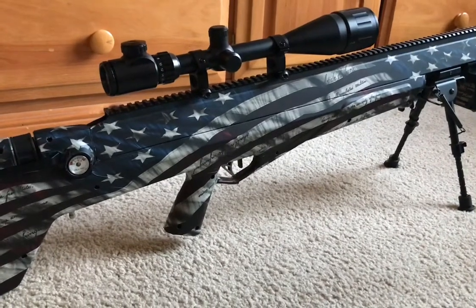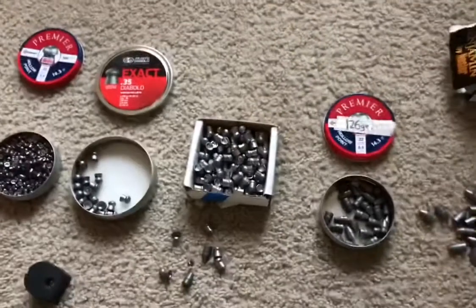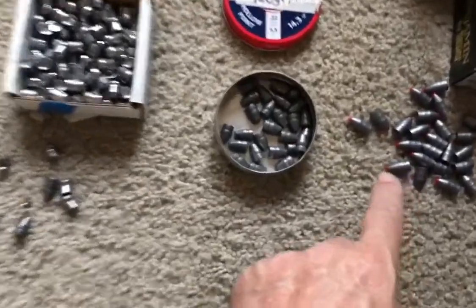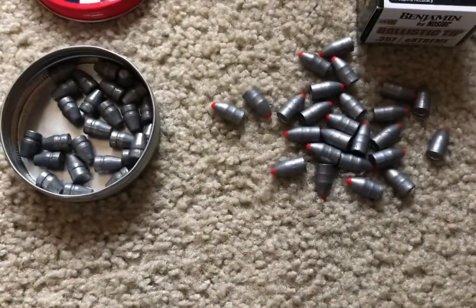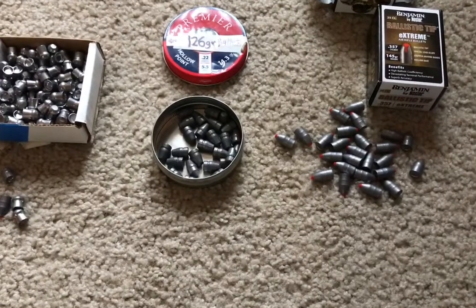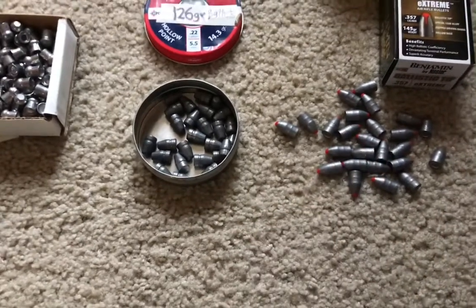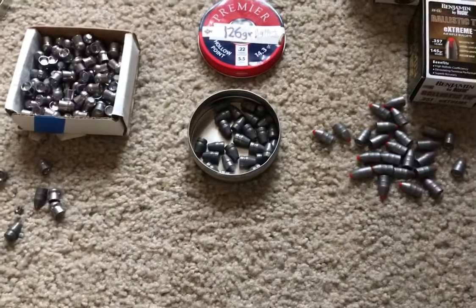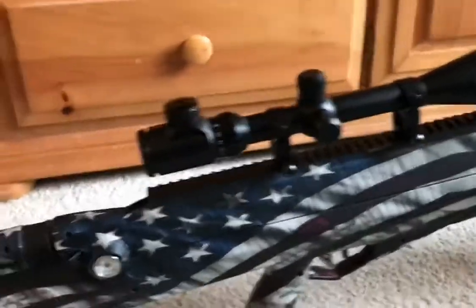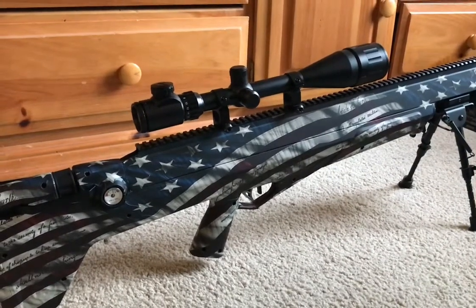The Benjamin Bulldog is a lot more powerful than the Terminator. With these pellets, you get about 200 foot-pounds of energy in the first one to three shots. The Bulldog shoots about 10 shots before you need to refill — that's two full magazines. I've seen the 145-grain pellets clock around 760 fps because they're so heavy, but I just wanted to see the differences. This is one of my favorite rifles because it shoots a little more accurately than the Terminator.